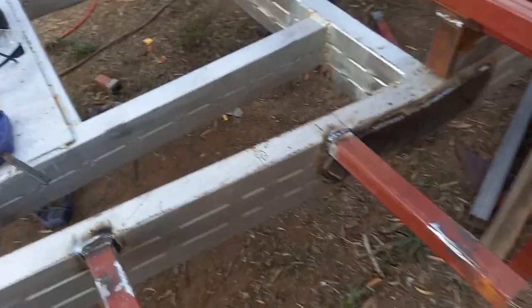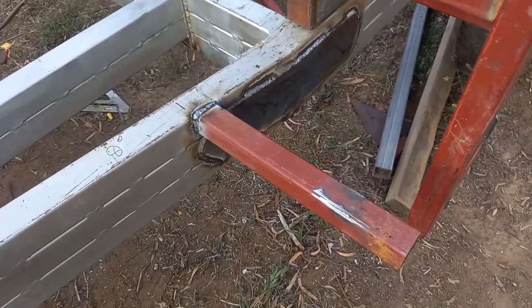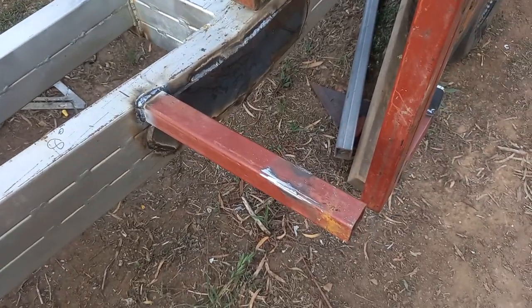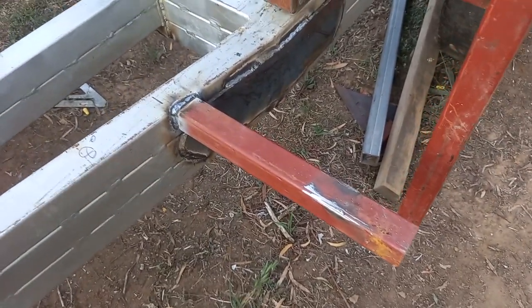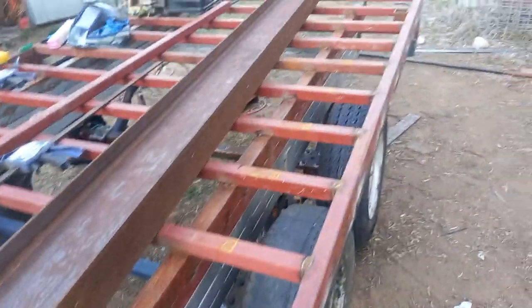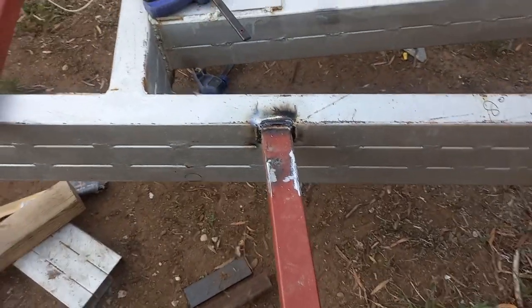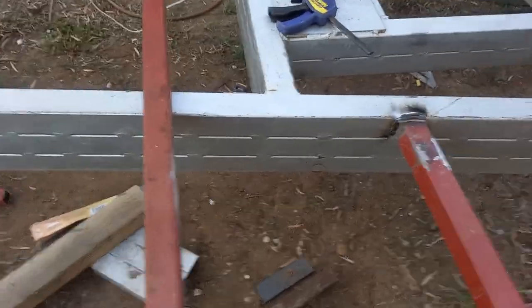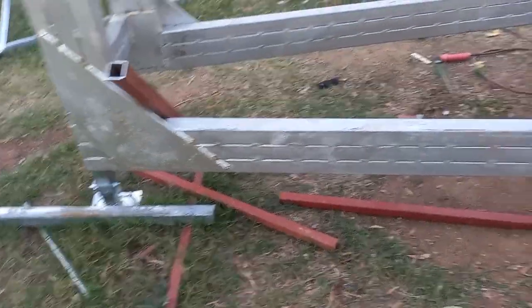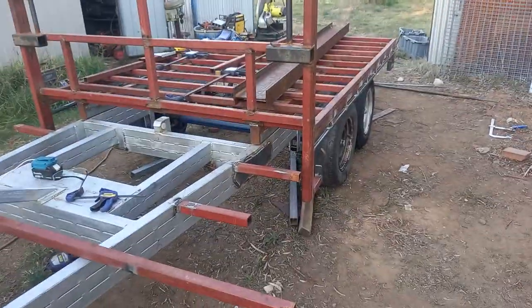Now we're on to the toolbox. And again, as I've said from day one, I'm using secondhand steel and it's all about cost. So these are the offcuts of a lot of the stuff that I've been doing for the deck. We've just welded them in and we're going along the tray. Obviously we'll finish here, and this is going to be our floor, and then our overhead will go up over the top.